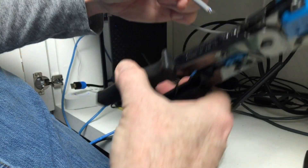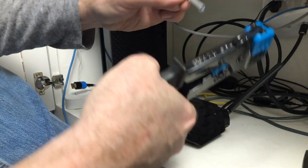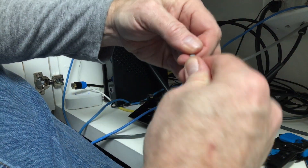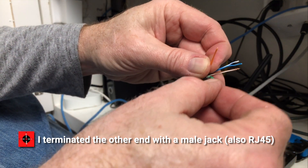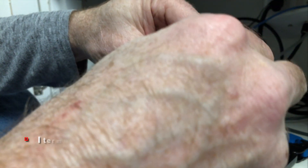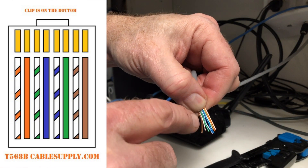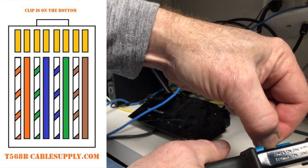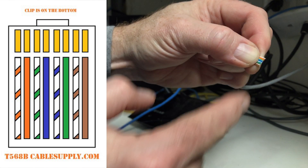Step five: I cheated and only ran the wiring out of an existing wall jack, and terminated the ends with RJ45 male jacks. The wire color order is: blue-white, orange, orange-white, green, blue, white-blue, green. Make sure the ends are cut even.